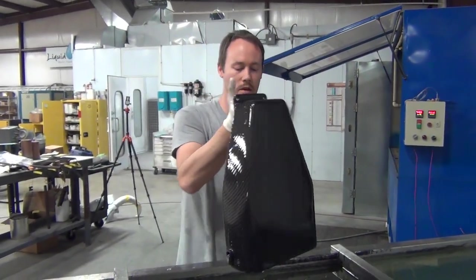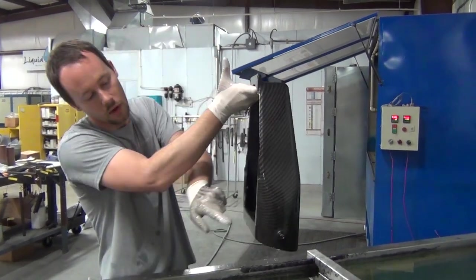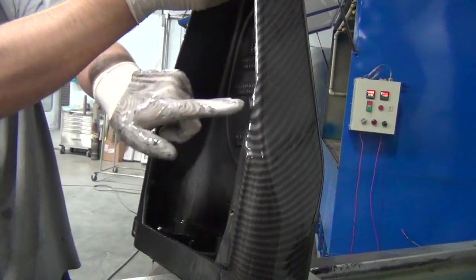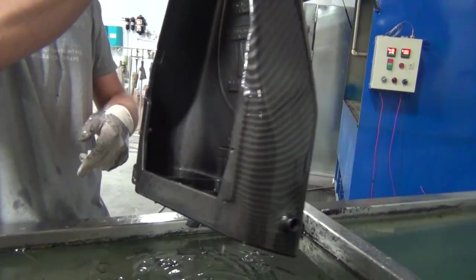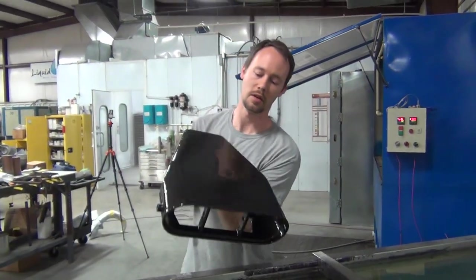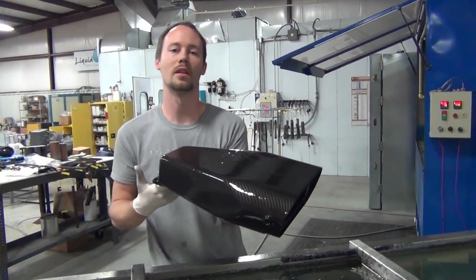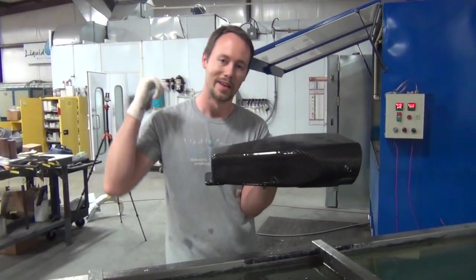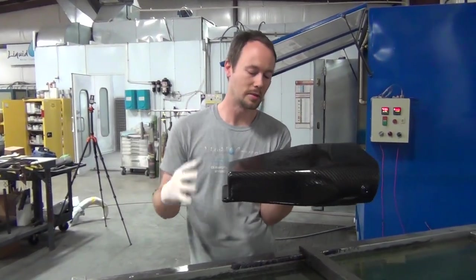It definitely looks beautiful. That is how you dip a blower scoop in one dip with carbon fiber all the way around. You can see the carbon fiber wrapped all the way around, back into here just like I was saying - it came up into here, everything looks really good, and of course the top looks excellent. The customer is definitely going to love that.